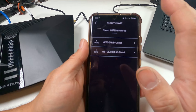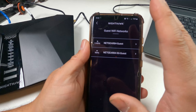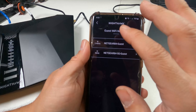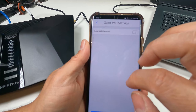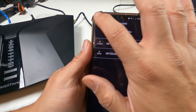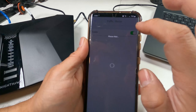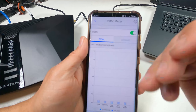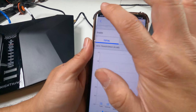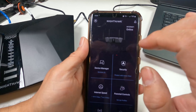Guest Networks can be set up manually in the app — you can assign separate passwords and control bandwidth for guests, though it won't give full bandwidth by default. Traffic Meter can be enabled and will take a couple of hours or days to analyze and start tracking the type of traffic on your network.